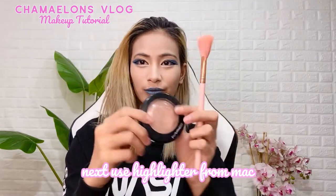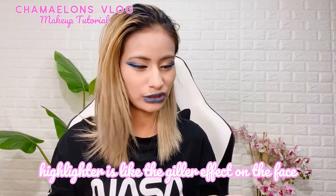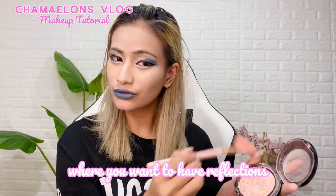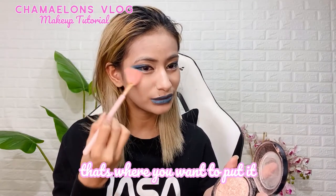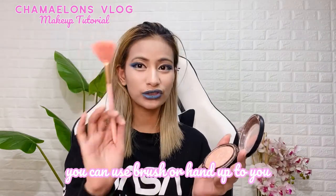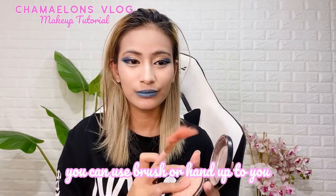So we're gonna use some highlighter now. The highlighter gives life and definition to your face — it gives that glitter effect. You apply it where you want a nice reflection. Most people put the highlighter in certain spots. Sometimes I use brushes, sometimes I use my fingers because it's easier to blend out.